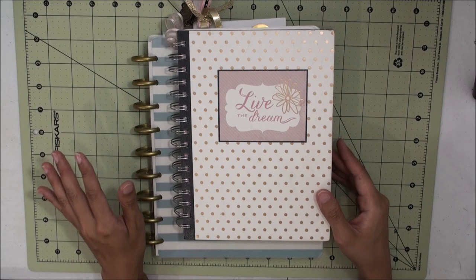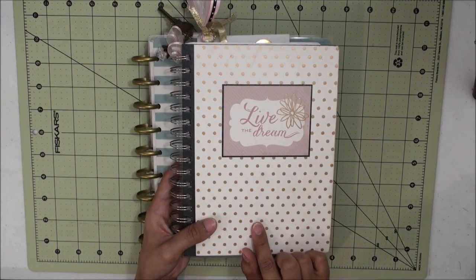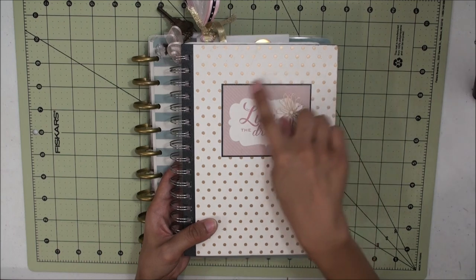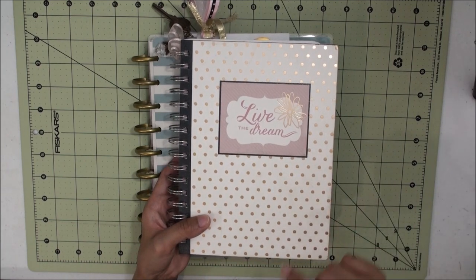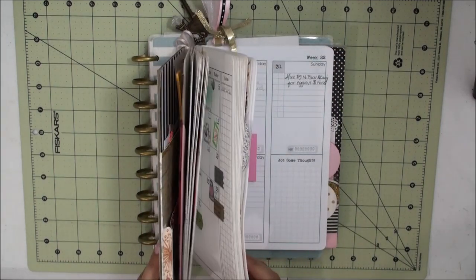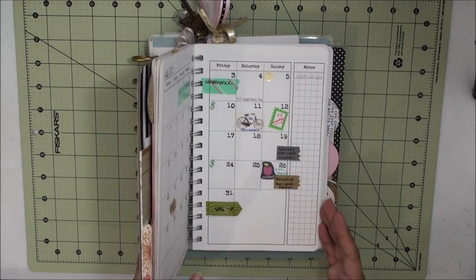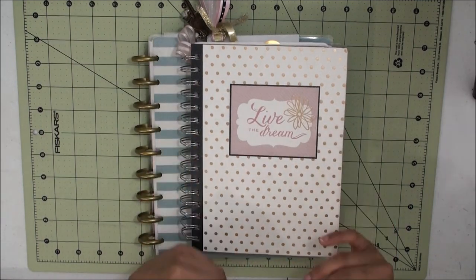If you haven't seen my previous video, which is the Part 2 version of the Live the Dream Planner, you might want to hop over and view that one also, just so you know exactly the formatting that I used to create a layout that would work for my life.